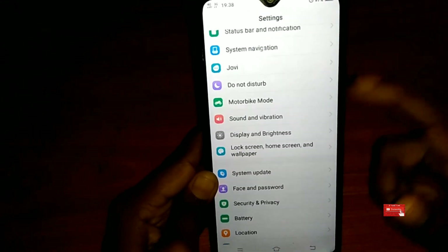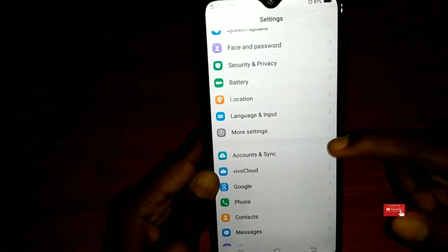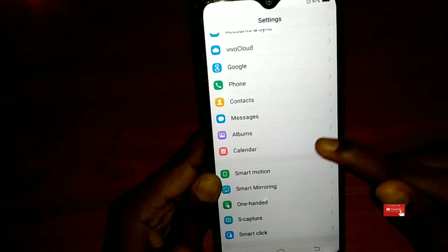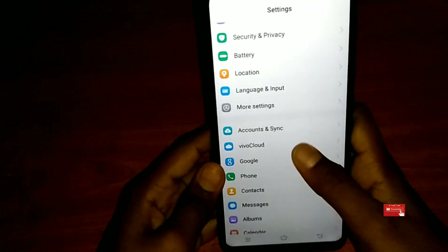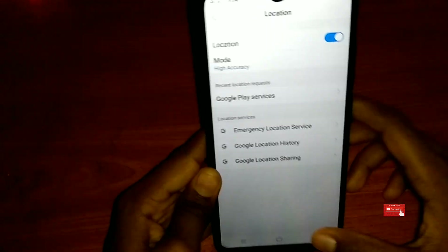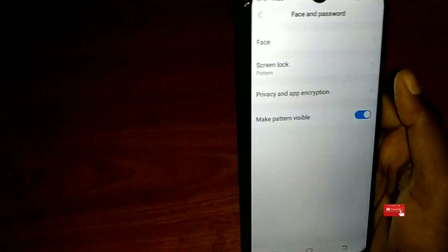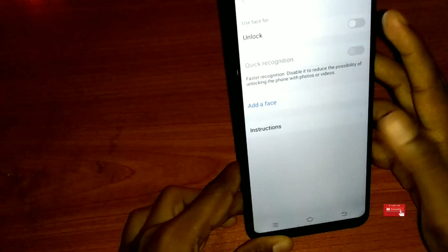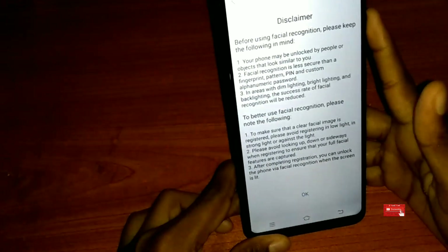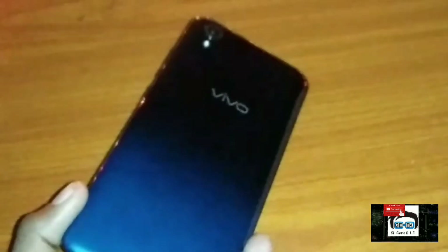There is a bicycle or motorbike mode. There is a smart capture, and there is a one hand mode, and there is a location, and there is a face and password.